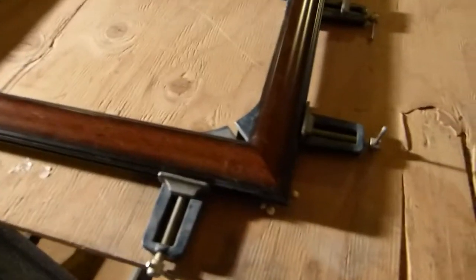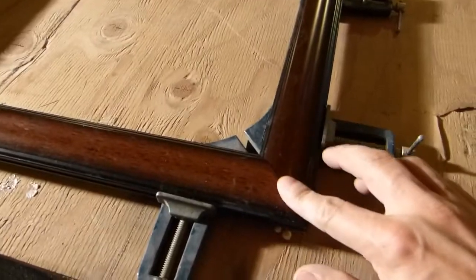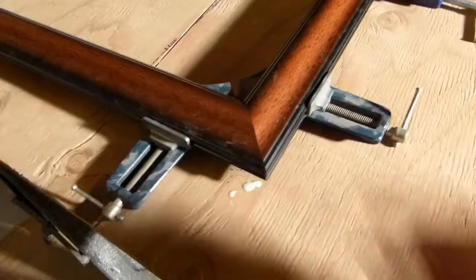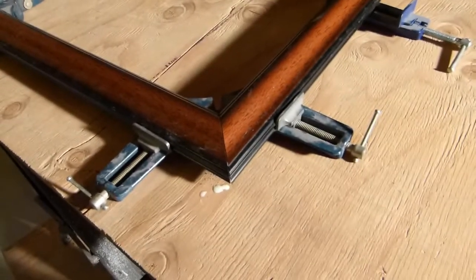Here it is with the clamps fully tight. You can see I didn't get any squeeze-out on the top — any squeeze-out that came out was on the bottom, which is fine. I'm not even going to worry about that because nobody's going to see it. Now I'll just let this dry for a little while.